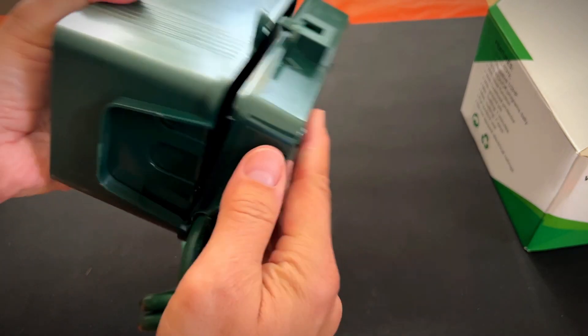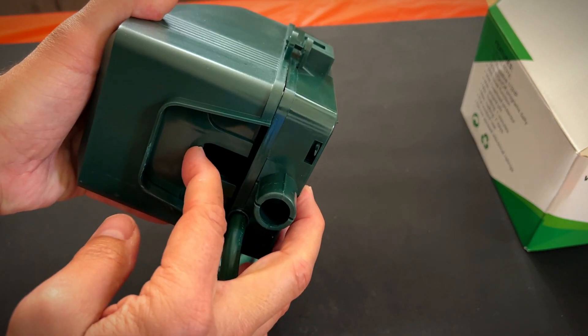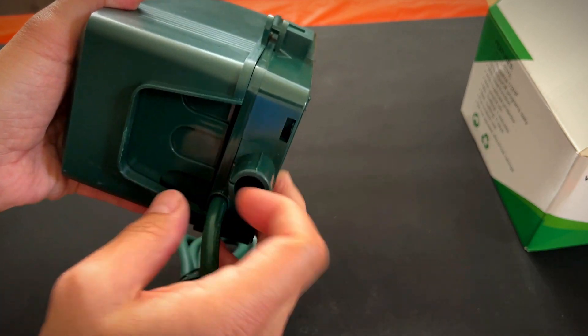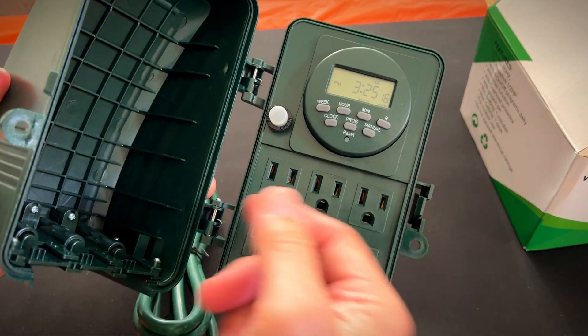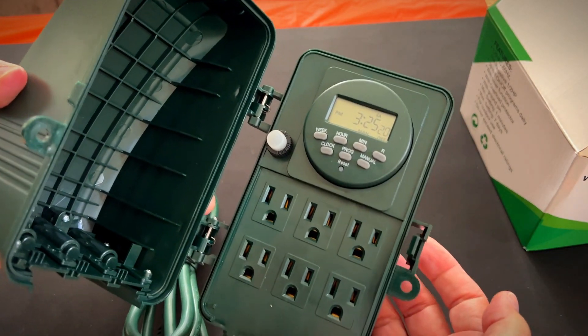On this side it has spring-loaded doors, so if you have cables coming out of there it's only letting the ones you're using through. If you really only have one or two cables, they could just fit through the center — you don't have to have it fully open. It helps keep moisture and bugs out. This right here is a breaker, so if it somehow trips — if it gets too wet or something — you just press it and it'll reset.